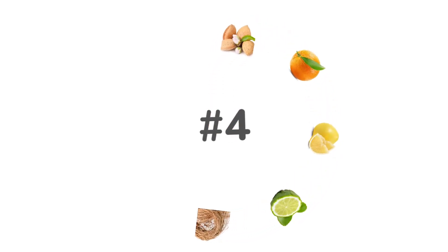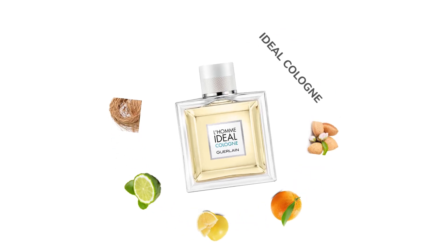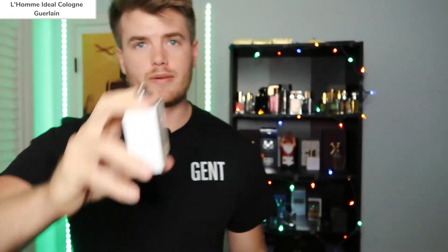Number four goes to L'Homme Idéal Cologne by Guerlain. It just has that sweet pleasant citrus scent that's very nice, and in the opening you get the undertones of almond that pull you in. It smells very high quality, and if you know anything about Guerlain you know their quality is pretty top tier.